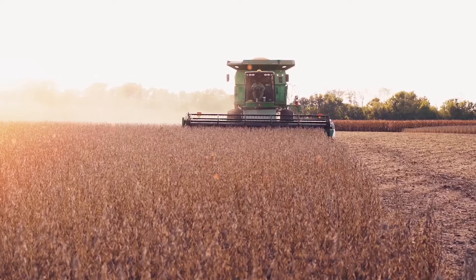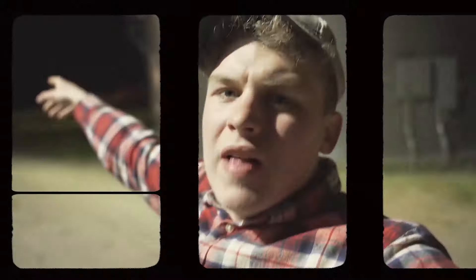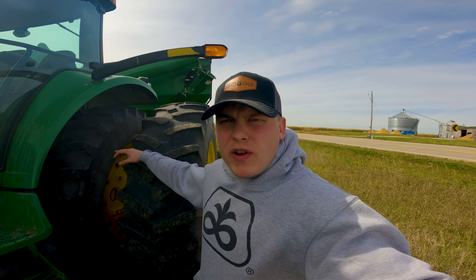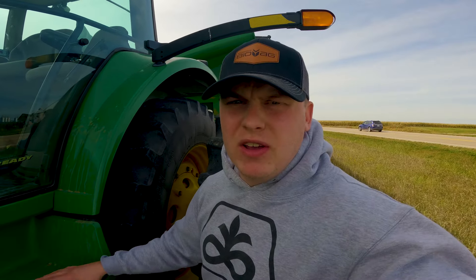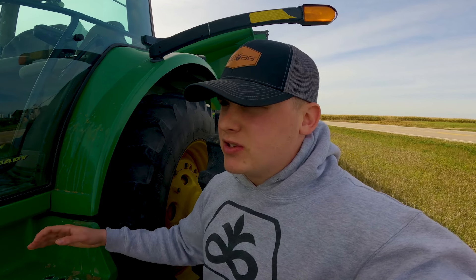Hey everybody, we're over here at our farm now and we're going to be cutting beans today. It was a little skeptical here in the morning — we didn't know if we'd be able to go because the weather was looking awfully cloudy. But the sun's come out a little bit and the wind's picked up, so I think we'll be able to cut beans pretty good today. We finished up that field of David's over at his place yesterday, so we're over here now.